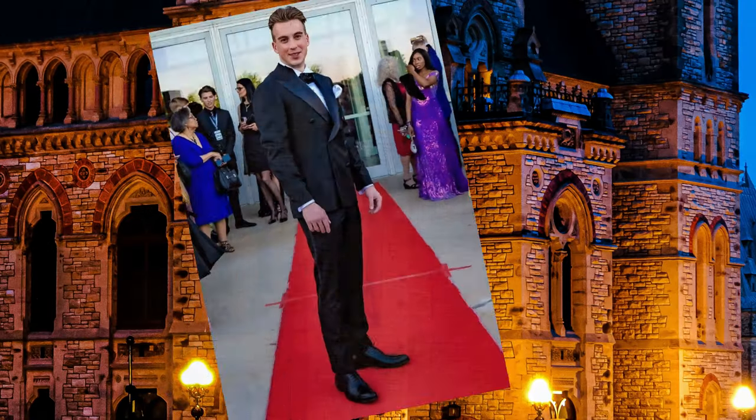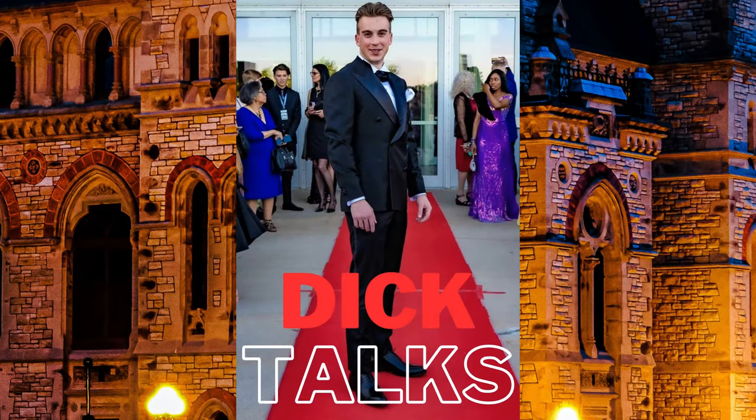A few weeks ago, Amberjack was kind enough to send me these boots — beautiful Chelsea boots in the honey and cream colorway. I finally put them through the test, so let's see what they're all about. I want to say a very big thank you to Amberjack for sponsoring this video. The opinions are my own; I was not paid for this, but they did send me these boots to review and I'm extremely grateful for that.